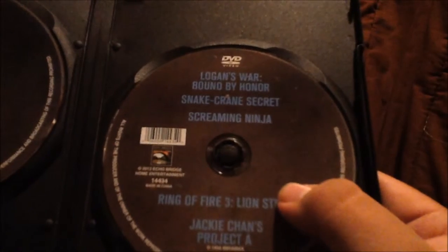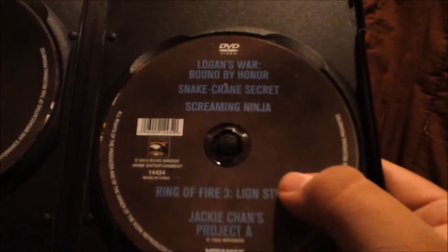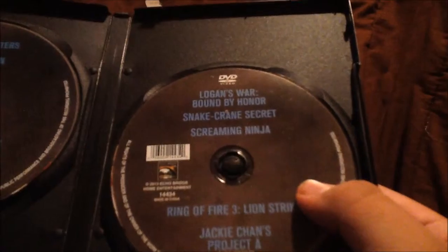All right, you guys. Now we've got two discs right here. We have the first disc, which has L.A. Street Fighters, Laser Mission, Super Cop, The Accidental Spy, and Cypher. And then disc two has Logan's War, Bound by Honor, Snake Crane Secret, Screaming Ninja, Ring of Fire 3, Lion Strike, and Jackie Chan's Project A. I think these are pretty creative discs — I'm very satisfied.